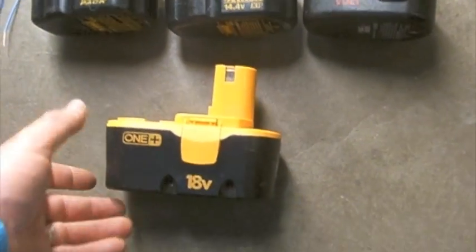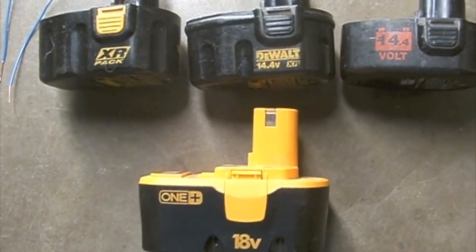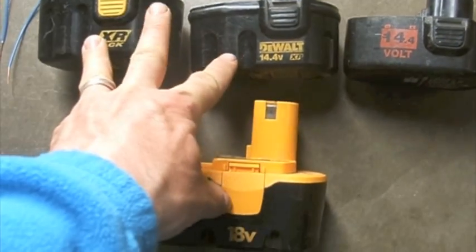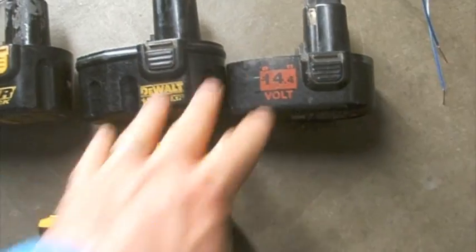In this video we're going to rejuvenate an 18 volt Ryobi battery. What I have is three working 14.4 volt batteries. Two are from my DeWalt drill and this Black & Decker I just came across, but it's good. These are fully charged.